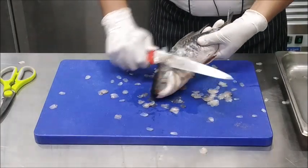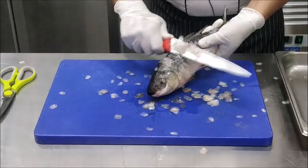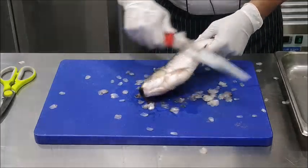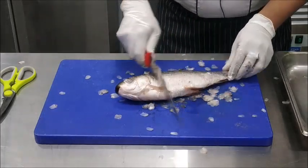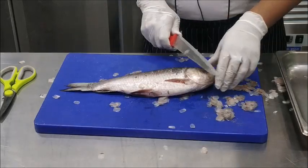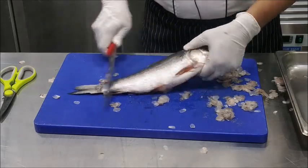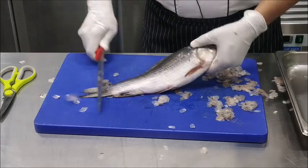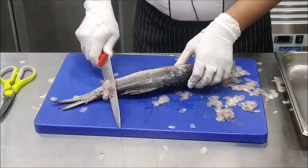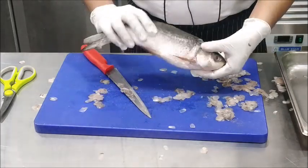We have come to the end of one side of the fish and the same process will be repeated on the other side as well. After removing the scales, just check for the cleanliness of the scales. We have finished with scaling of the fish from both sides. To check, just move the knife without any pressure over the flesh of the fish and you will have a clean scaled fish.